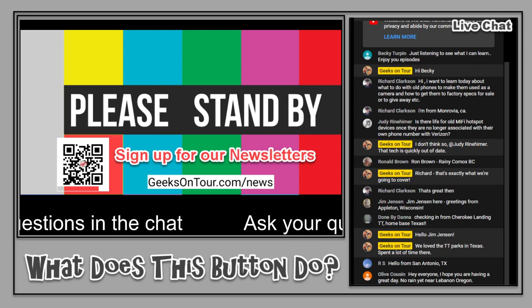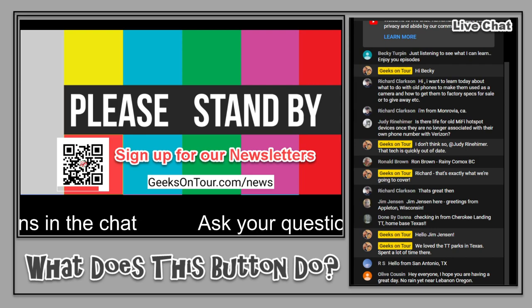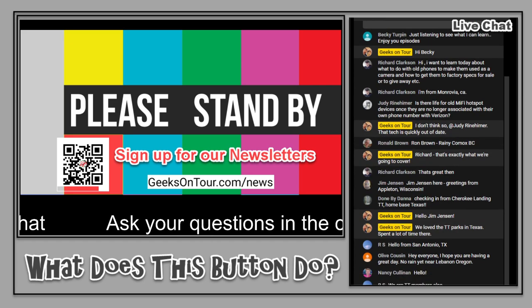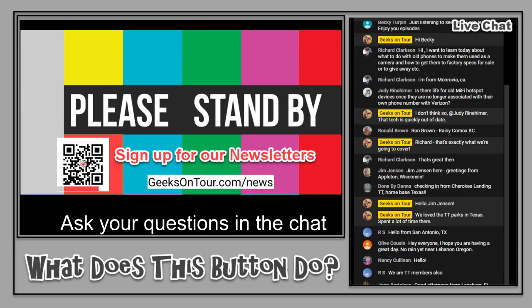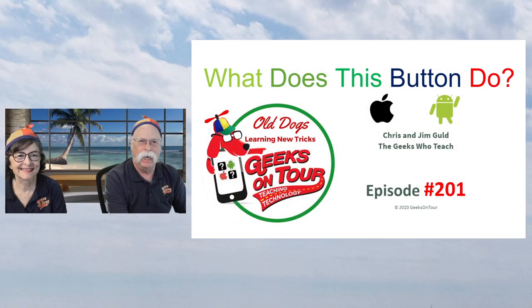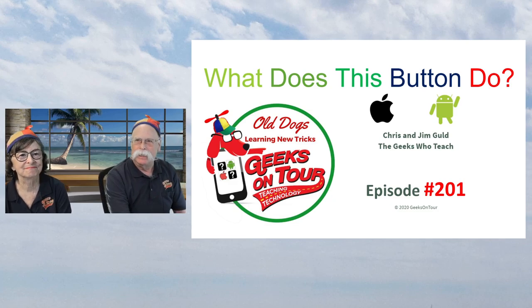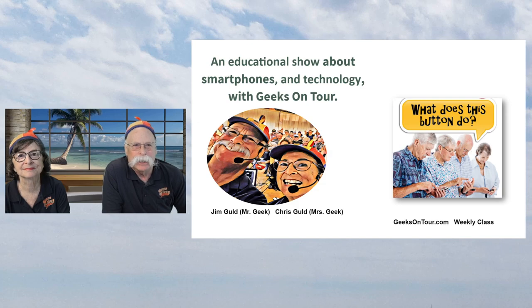Now they should be able to hear us. Can you hear us out there? Make sure you can see us, please stand by. We're getting ready to start. Happy Sunday. Richard says yes. Here we are. Hey everybody, hey Michael. Welcome, welcome. We are here for episode number 201 of our show, 'What Does This Button Do?'